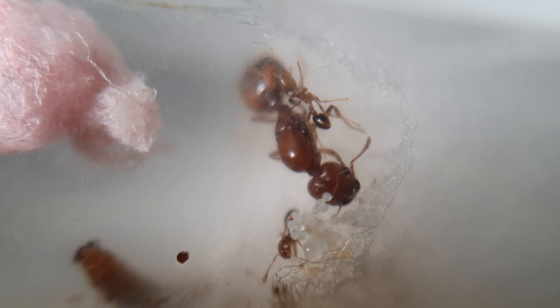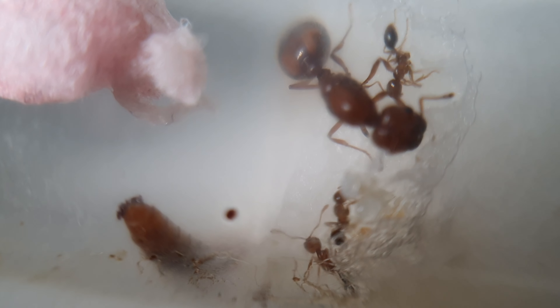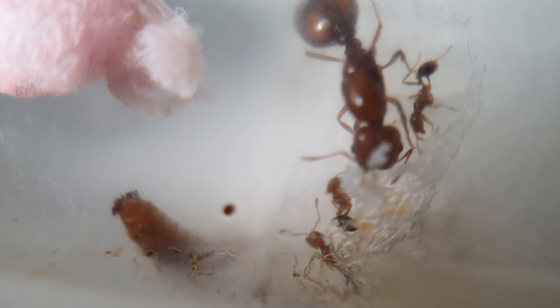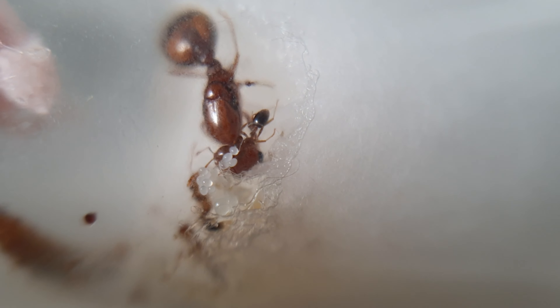I'll put the red cover on and show you when they start feeding. Thank you very much for watching today's video. If you liked this video make sure you like, subscribe, and hit the bell notification button because we've got a few more colonies ready to be announced on the channel, so make sure you stay tuned and we'll see you very soon.